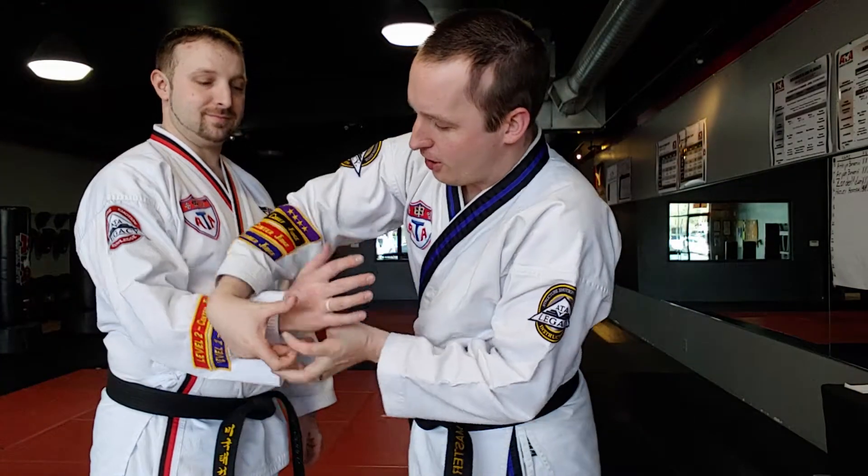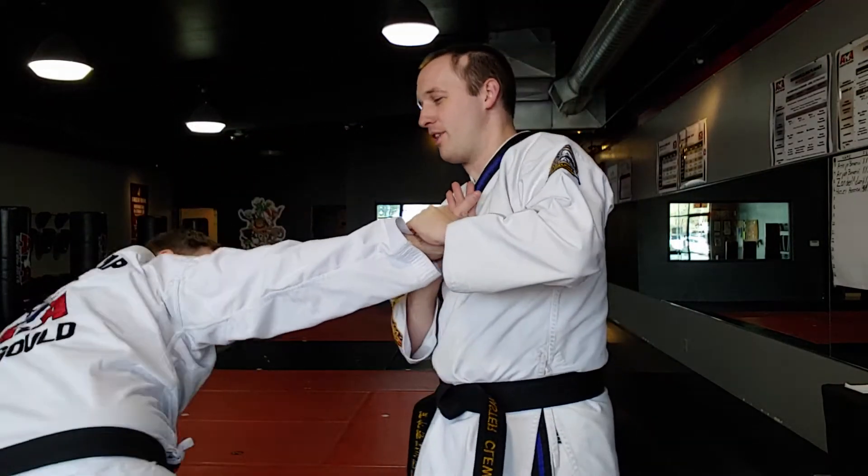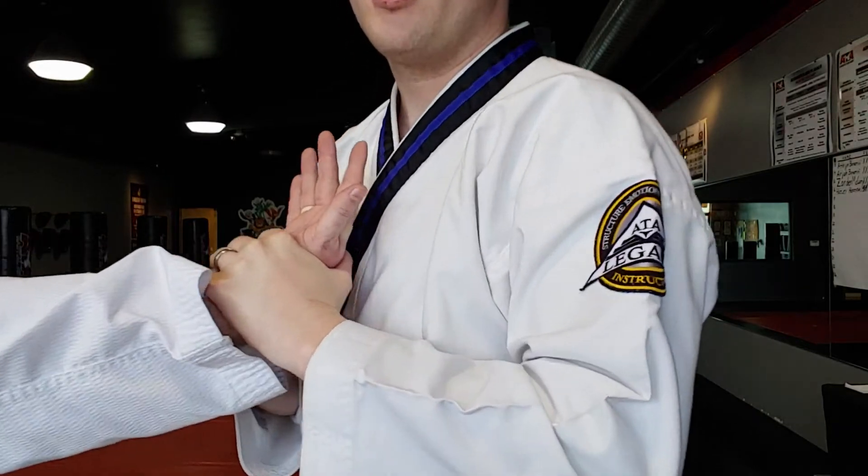Joint manipulation tech breakdown. We have our opponent in an overlapping wrist lock. Let's go over the chicken wing.